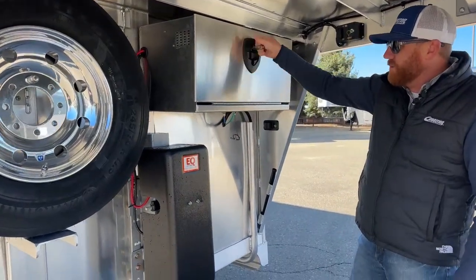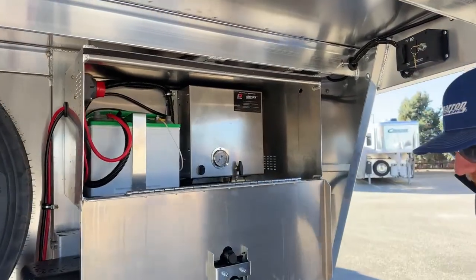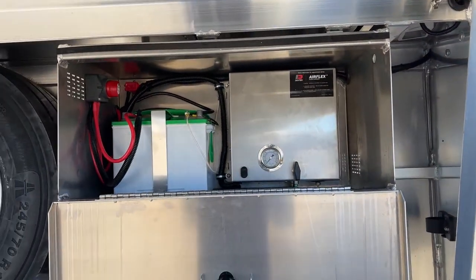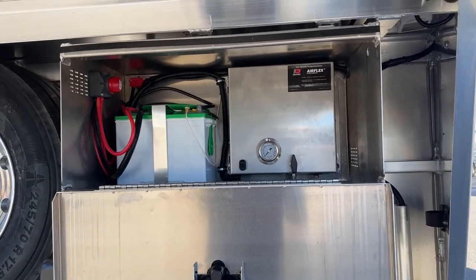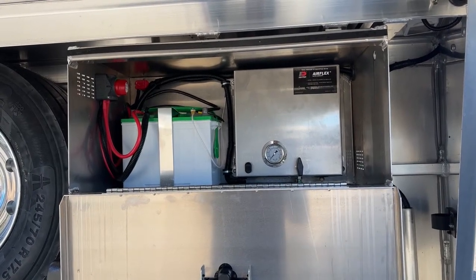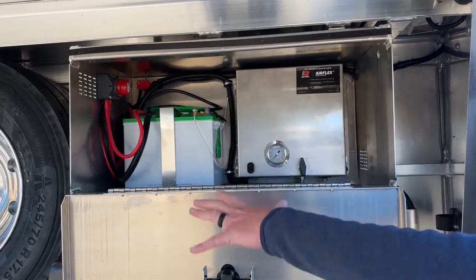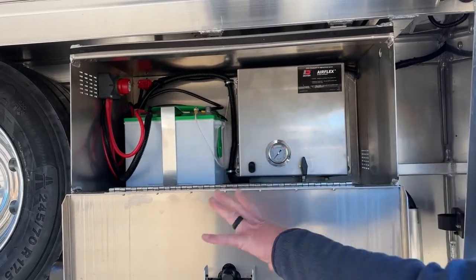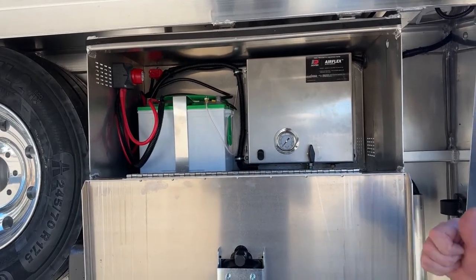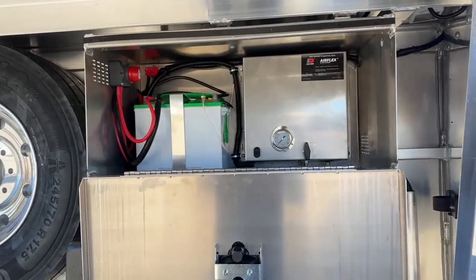With the hydraulic jack you get an aluminum battery box, 12-volt battery, and a battery disconnect — all part of the standard package. When you park the trailer, if you leave a light on, you can just turn that switch to off and it kills all power so you're not draining the battery. About two years ago Cimarron made this a standard feature. We were already doing it on our trailers because we felt it was just good practice.